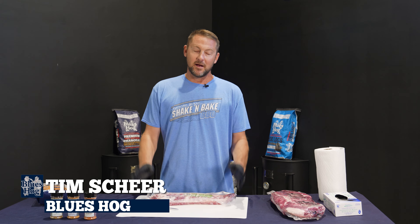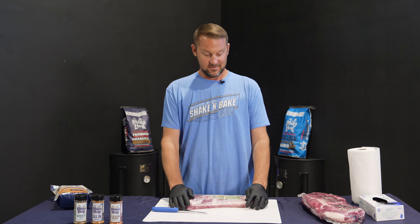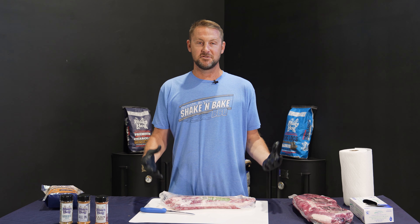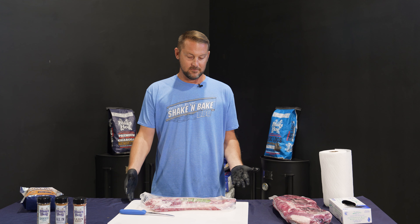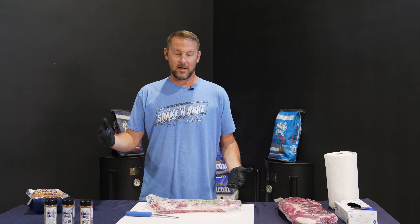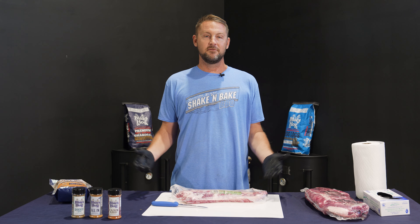Hey guys, we're back. Today we're doing a burn-and-turn rib. I was browsing our website and our YouTube page and I'm like, dude, we don't even have an OG burn-and-turn rib recipe on our site. Like, how could this be?